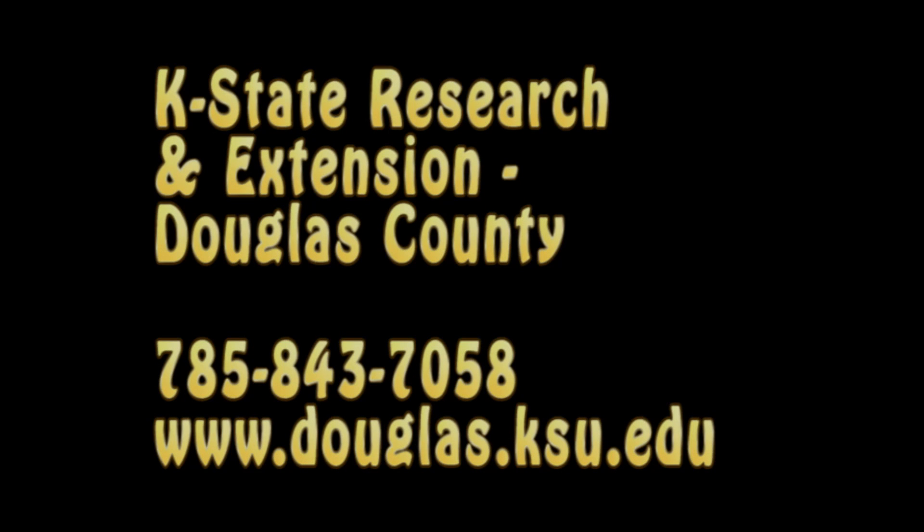We hope you have a positive experience with the Chick Embryology Unit. If you have any questions or need further resources, please feel free to contact us, the K-State Research and Extension Office in Douglas County, or visit us on the web.